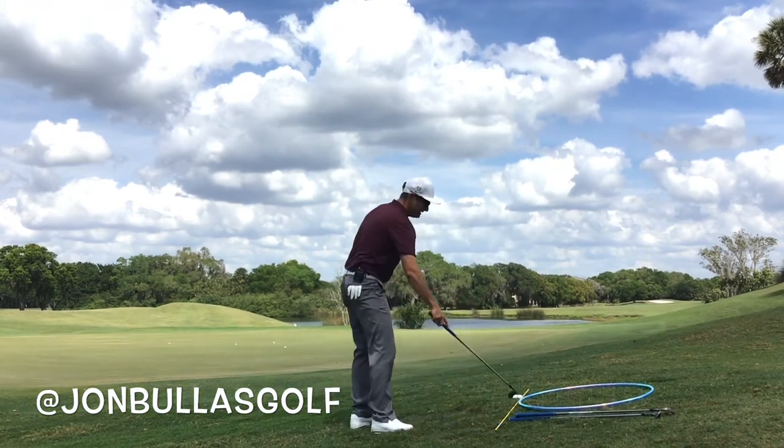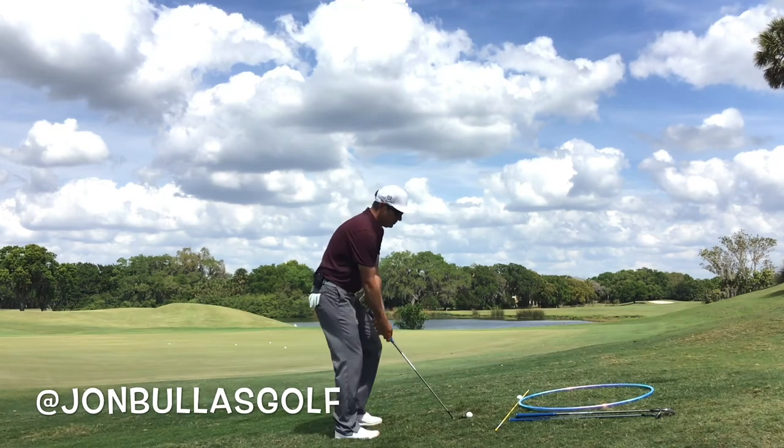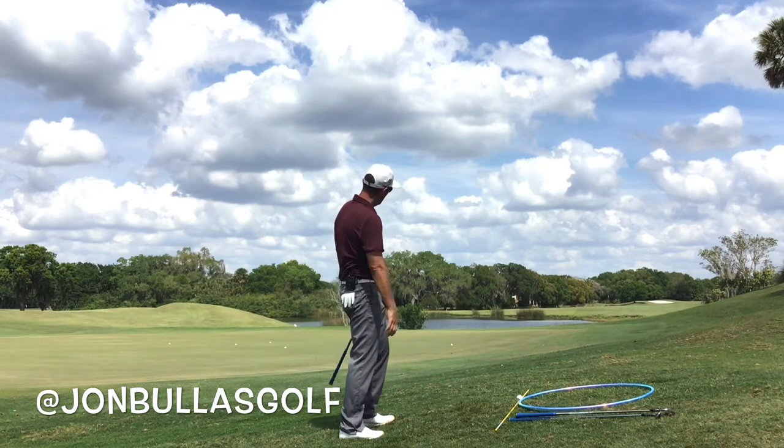If I go to a straighter face club — here's my 48 — this should start to be less and less effect in terms of direction. That one started a lot straighter, didn't it?